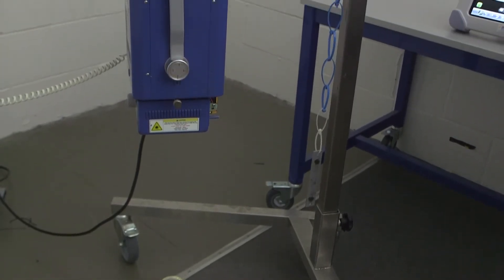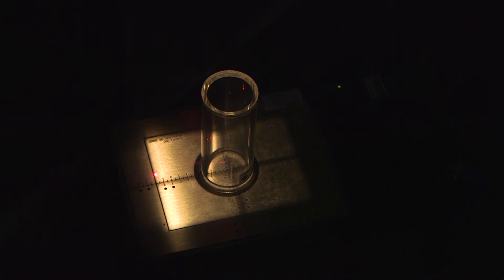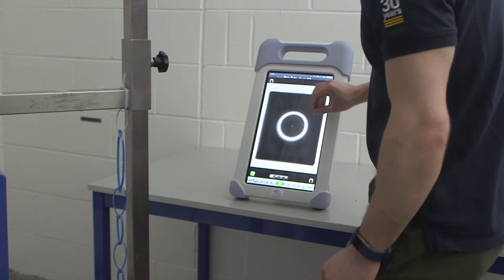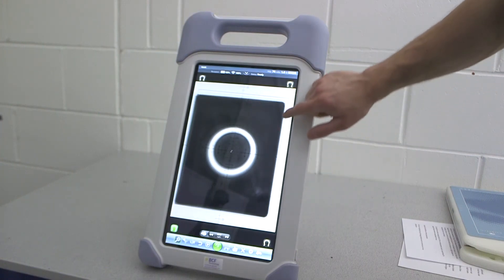As part of the service, we need to check if the collimator is calibrated correctly. The collimator is the device on the generator that narrows the direction of the beam onto the x-ray plate. To check this, we match the light beam to our beam alignment tool and make sure the x-ray beam is within tolerance of the light beam.